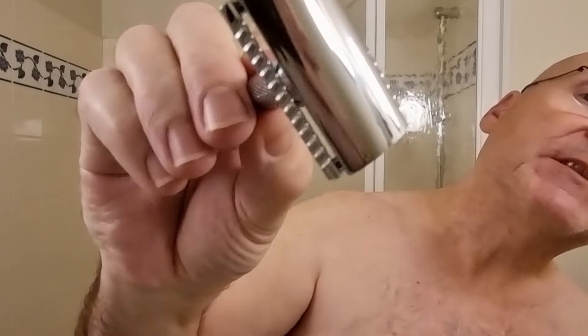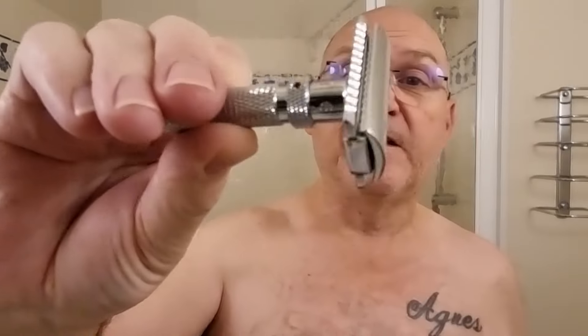It's kindly sent by Grace — thank you very much Grace — and this is the Final Cut razor. See that, nice and shiny. This is a brass handle with a zinc alloy head.